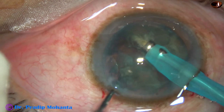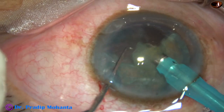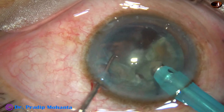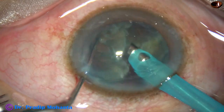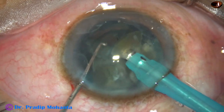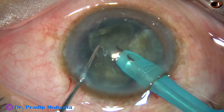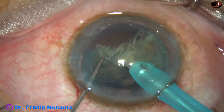Flow rate is 40 ml per minute and ultrasonic energy being used is 60%. Whenever necessary, the vacuum is used to hold large nuclear pieces and chop them into smaller fragments.